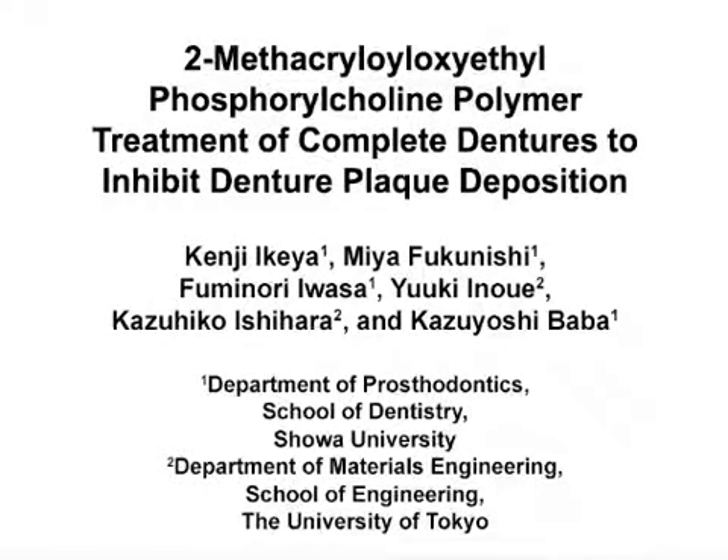The overall goal of this experiment is to evaluate the effect of the new MPC polymer coating to prevent denture plaque deposition. This method can help answer key questions in the field of oral health care of the elderly population, such as how we can improve their dental hygiene.